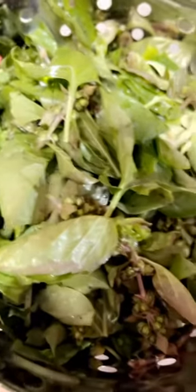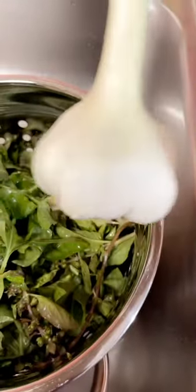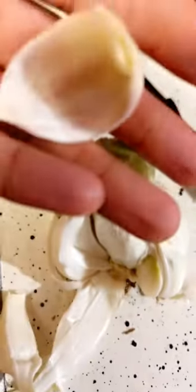My fresh basil is all clean. I got it from the farmer's market. I'm going to put a little bit of Himalayan salt. These are my Brazilian nuts. I have olive oil already in my blender, and I'm also going to use fresh garlic from the ground. This is fresh from the farmer's market.